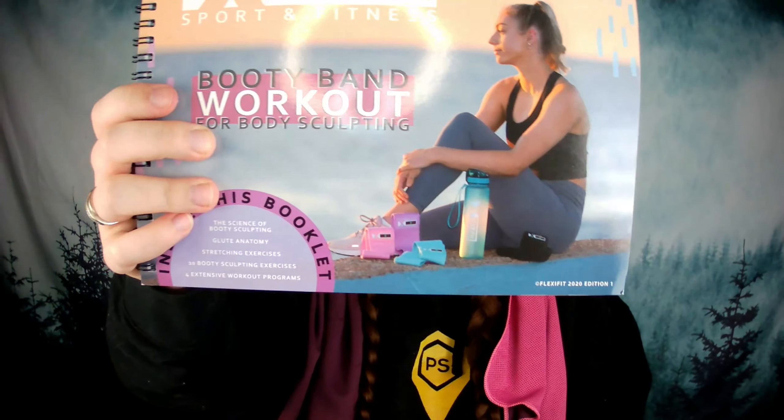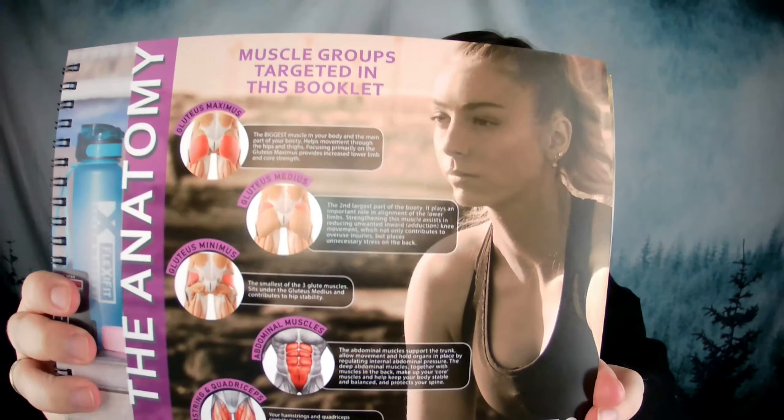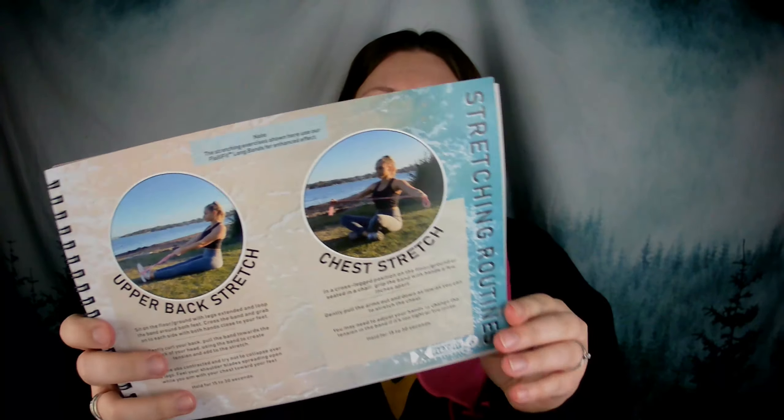The black gladiator band has pink lettering on it, which I like — it says 'gladiator' and has the logo. This one is going to give you 40 to 60 pounds of resistance, and it is expert level, guys — so you've got to be an expert to use this one. The last thing in here, and what I think is really the coolest thing ever, is a hard cover physical workout booklet with comprehensive guides as well as the science of sculpting the booty — which is what most of us buy resistance bands for anyway. It includes exercises, information about the brand, anatomy, reasons to use their booty bands, stretching routines, and exercise breakdowns.